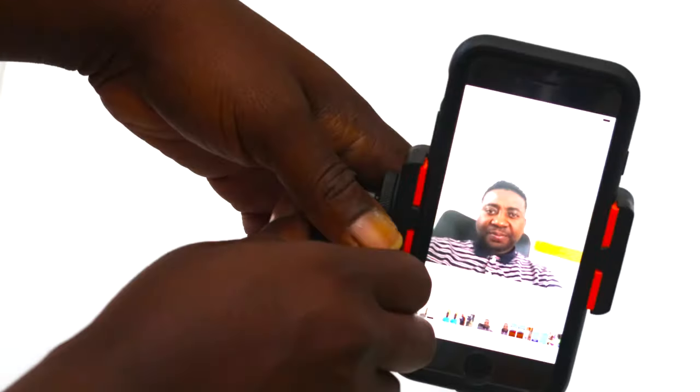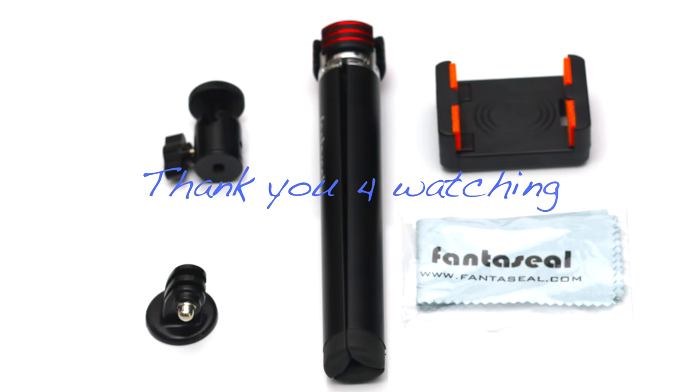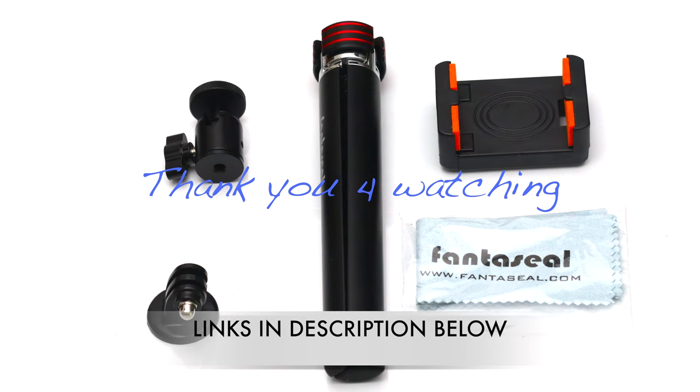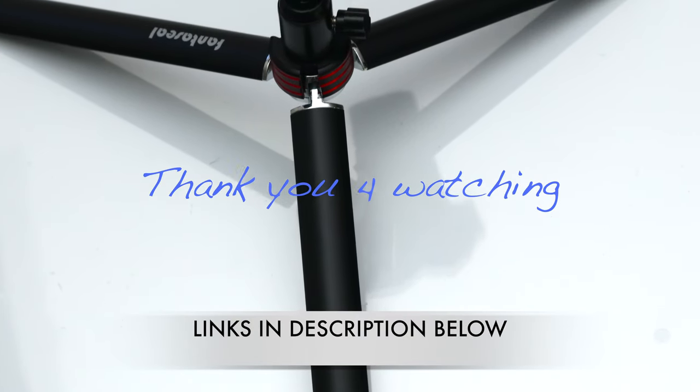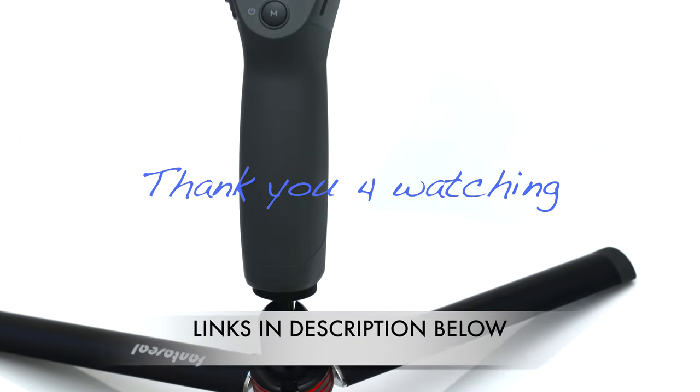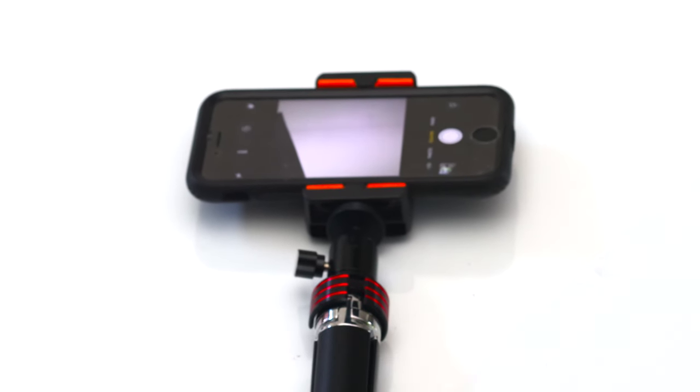For those of you still into Instagram TV, Fantasil has you covered — you can hold it in your hand, set it down, or go mobile with it. Bottom line: it's a quick review and I just want you to be creative and enjoy this affordable device. For the record, this is not a sponsored program — I just love their products. All links will be in the description, including this item and others reviewed on this channel. If you're new, subscribe and I'll see you in the next video — peace out!